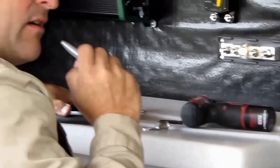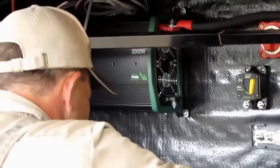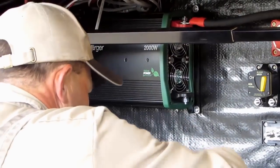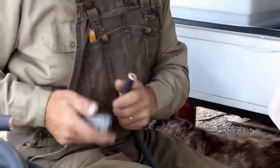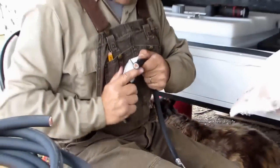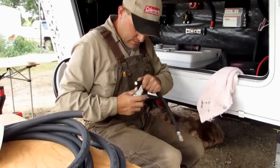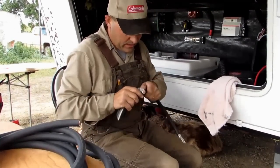It was 90 degrees yesterday and it's 45 right now — 92 degrees and it's 45 right now. Yeah, I was putting in your Trimetric yesterday and I was sweating like a pig.